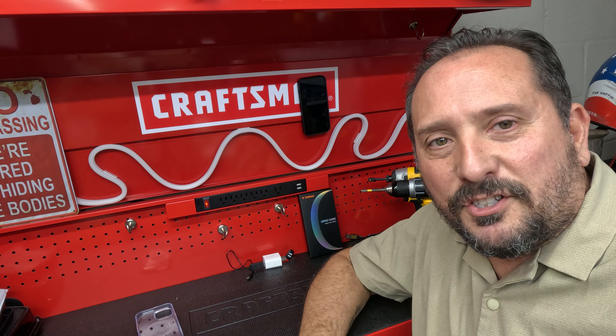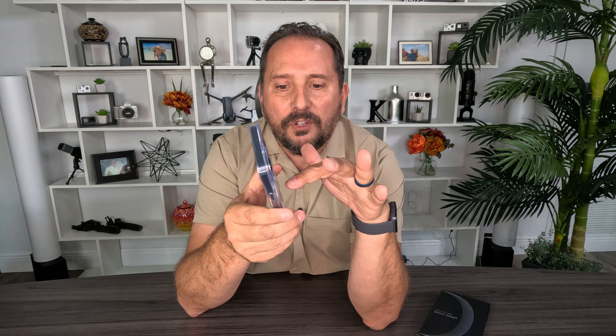It also works as a kickstand. You simply pull this down, put it down like that. You could have a video call in vertical style, or if you want to watch a movie, turn it sideways and there you are — landscape format. Then when you're done, you just fold it down. Look how flush that fits. It fits great and has a great feel to it.